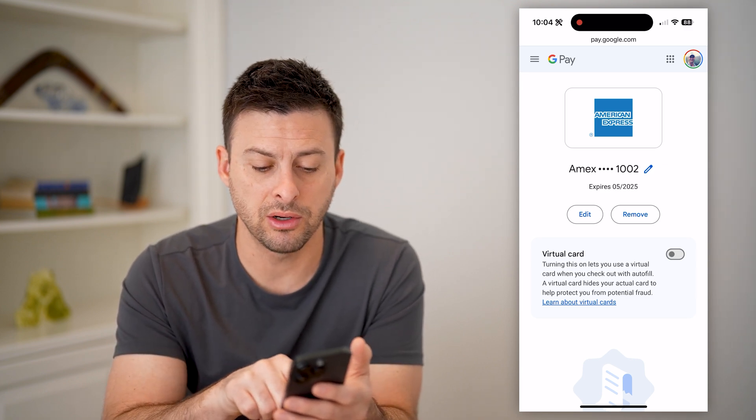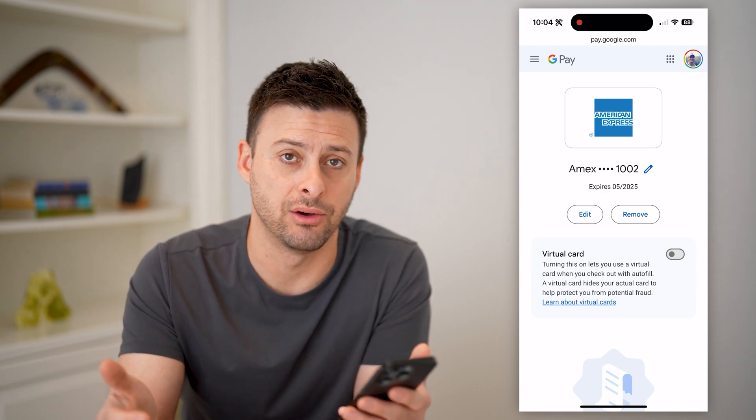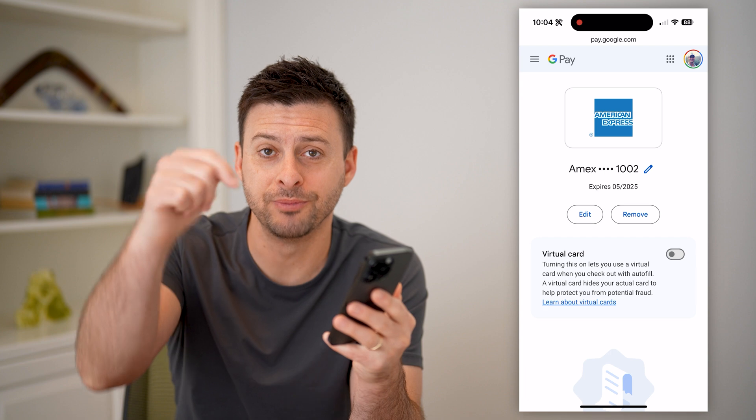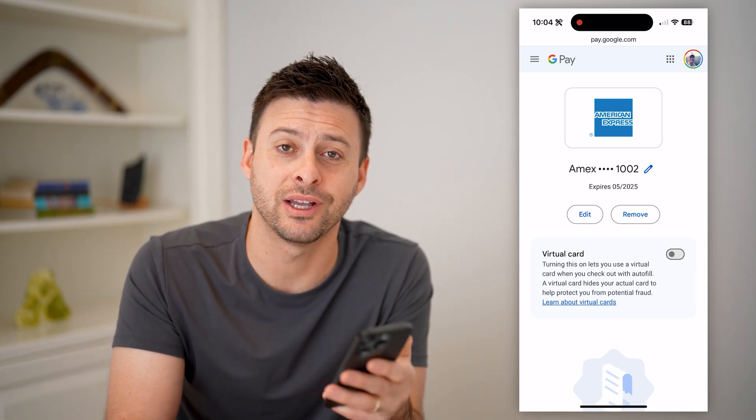All you have to do is go here, toggle this virtual card on, and then it will show you that account number. I hope this helps. If it did, hit the subscribe button down below — it really helps me out. And I'll catch you on the next one.